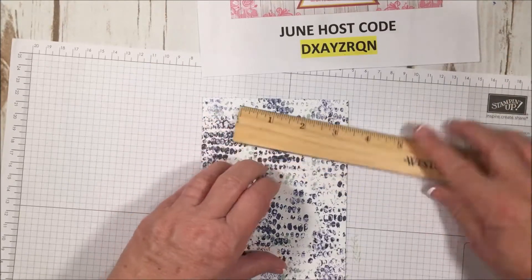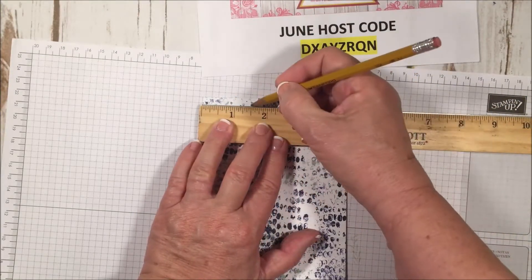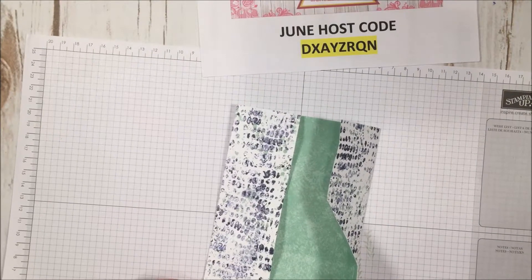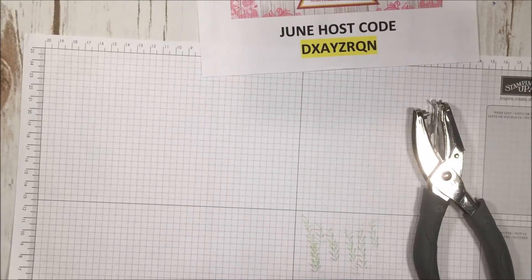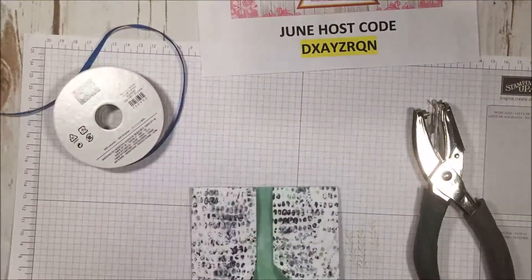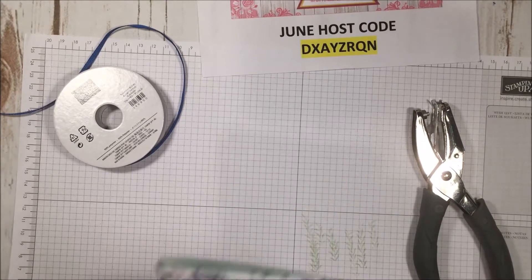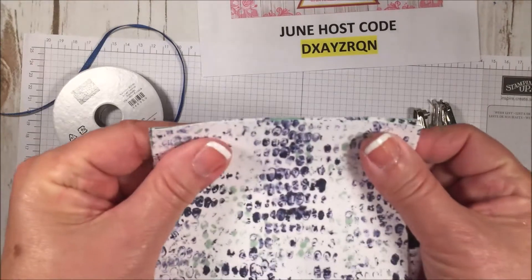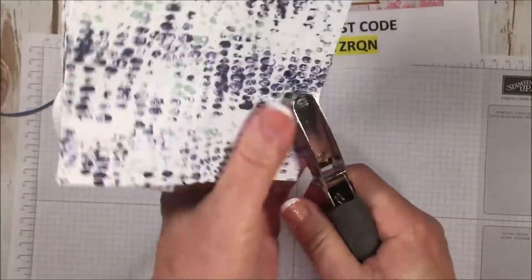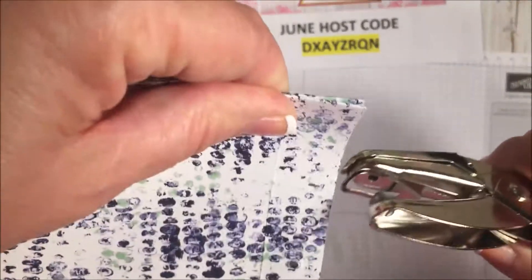Before I close it up I'm going to flatten it down, take a ruler, go about an inch and a half, and make a little mark. Then go from the other side an inch and a half and make another little mark. Then I'm going to take my hole punch — I'm using an eighth-of-an-inch one. I'm going to be using narrow ribbon in our new Blueberry Bushel, one of our new in-colors, so I don't want too big of a hole. I'll put my two ends together, find my little mark, and give it a hole punch, then line up and punch the second hole.